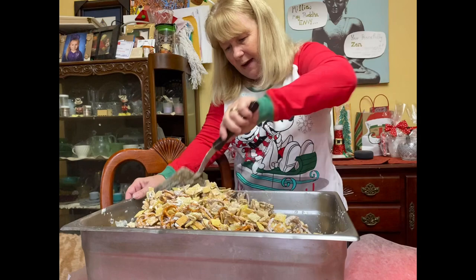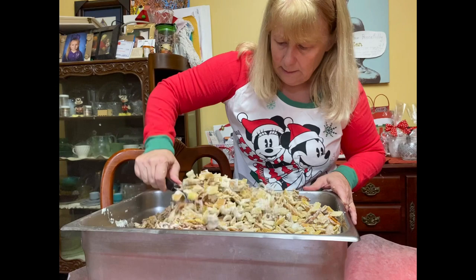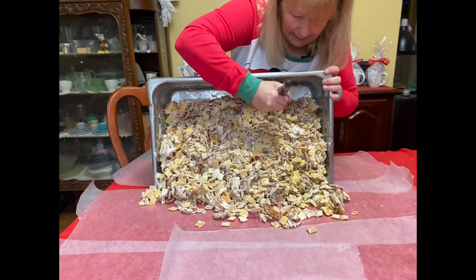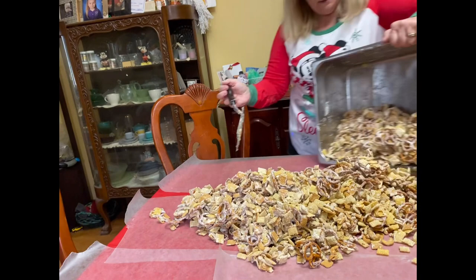We have it as mixed as humanly possible because my arm is giving out. I do have a clump of white chocolate here — trying to get it unclumped without breaking up too much stuff. Make sure you're getting down at the bottom. Then the next step is to dump it out on your wax paper, and you can see if you have some big old hunks of chocolate that didn't get mixed up.